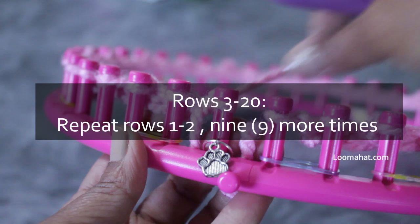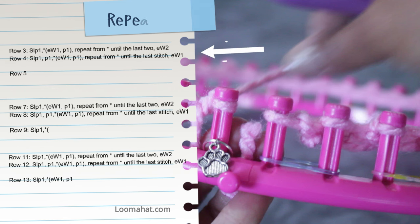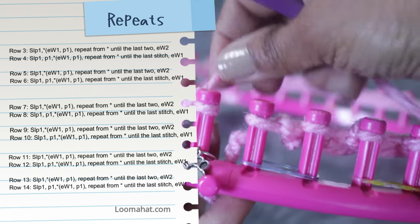Now you're ready for rows three through 20, where you're gonna repeat rows one and two nine more times. I want to give you a visual of the repeats: rows three and four look exactly like one and two, five and six are exactly one and two, seven and eight are one and two. Three and four is one repeat, five and six is another repeat. So you're gonna repeat rows one and two nine more times for a total of 20.